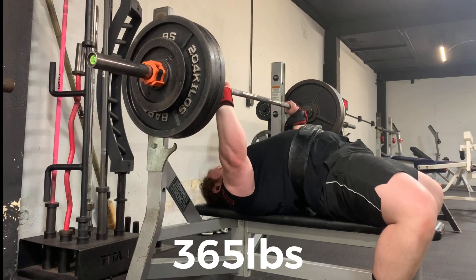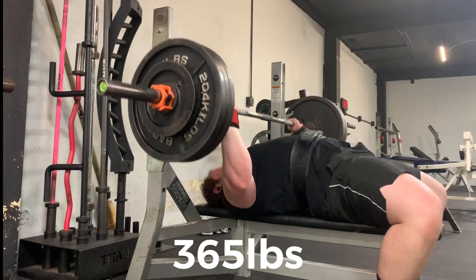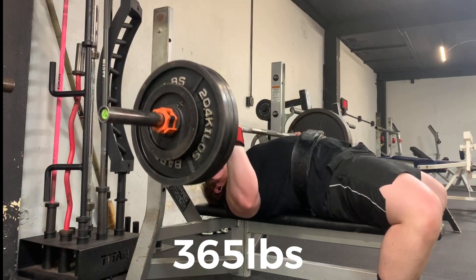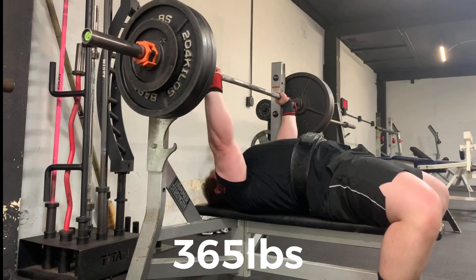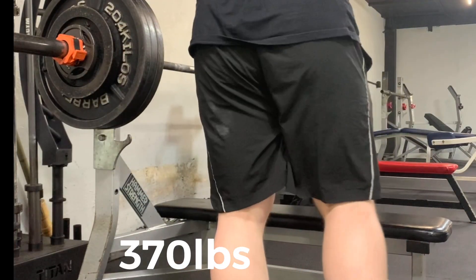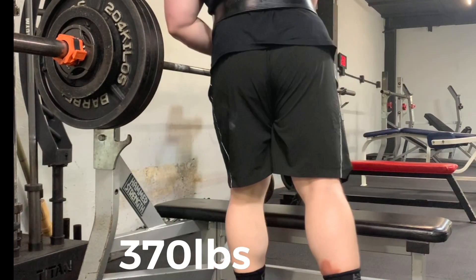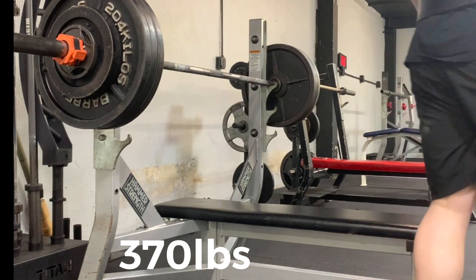That leaves a good bit of time in between. My first 300 pound bench press was my sophomore year of high school in the spring, and this video is going to represent the end of my junior year — so a solid year and a half, at least, of training.